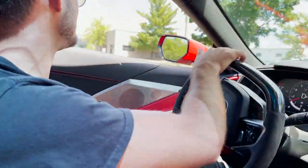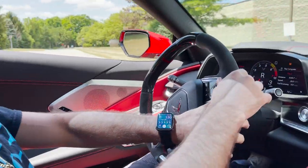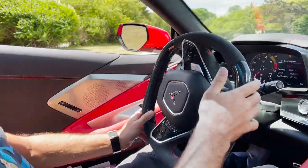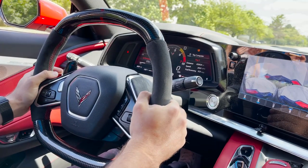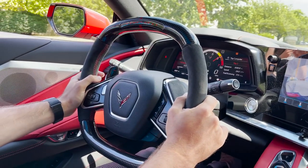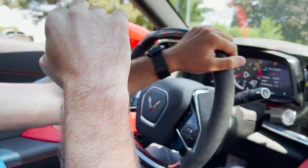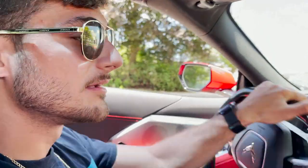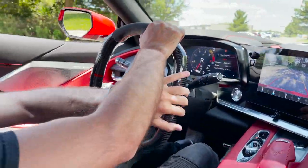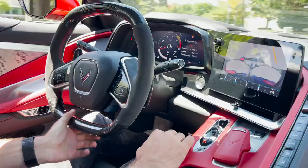We did a nice little launch control and a little burnout, but it does not want to lock the tires for some reason — I gotta figure that out. Pretty much with this car you can't really do a standing burnout, you're pretty much only gonna do a rolling burnout. I've seen a Chevy guy talk about this before — it's kind of annoying but I guess it's pretty cool. Let's get one more going.